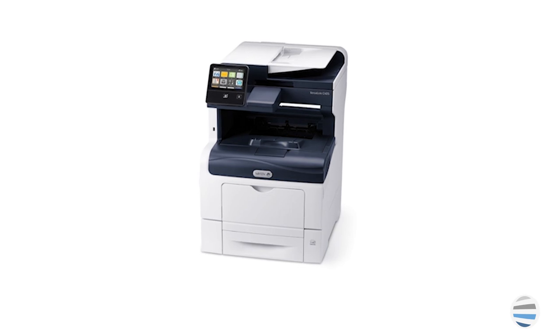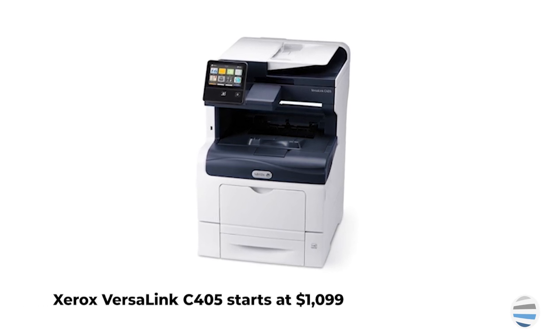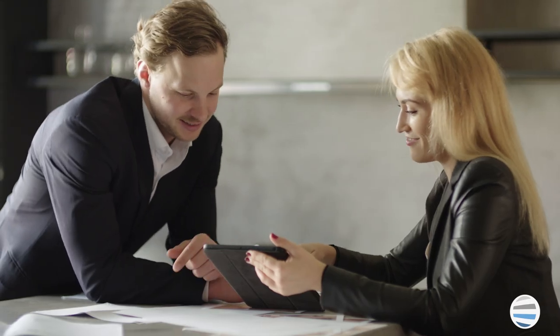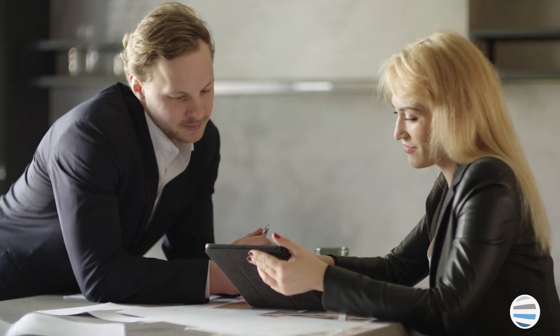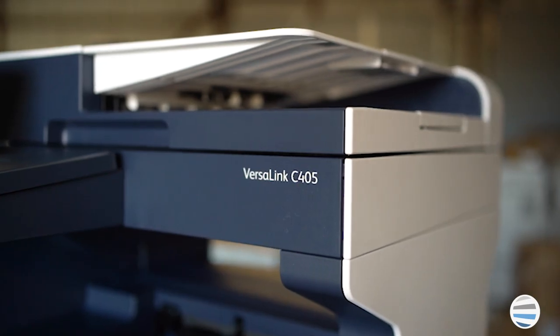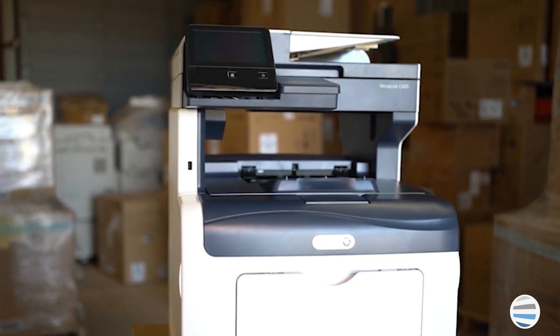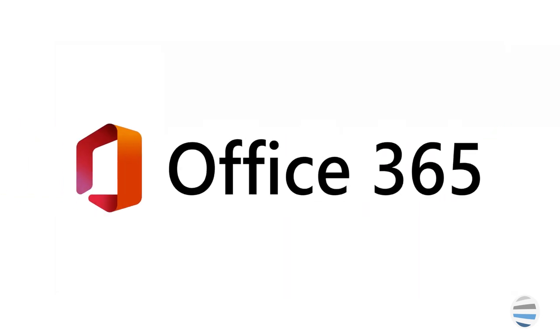Number two, the Xerox VersaLink C405 printer. With the cost around $1,099, this is the most expensive printer on the list. But it can also print at a higher volume than the other included printers, which makes this machine an ideal printer for a small workgroup or office setting. The VersaLink C405 uses Xerox ConnectKey technology, which is a platform that includes a touchscreen and productivity apps for users.